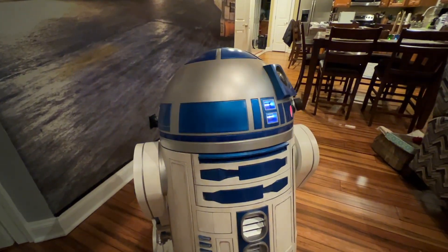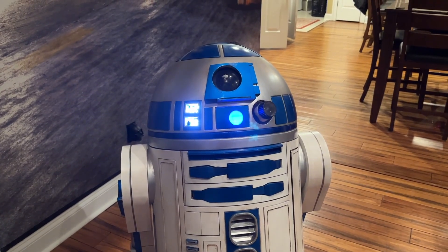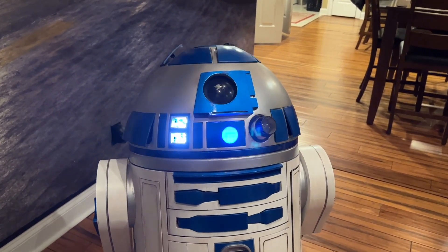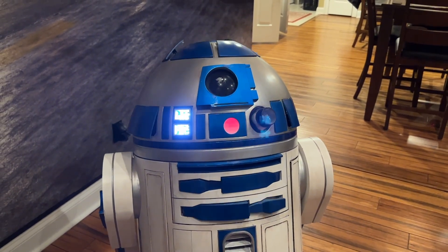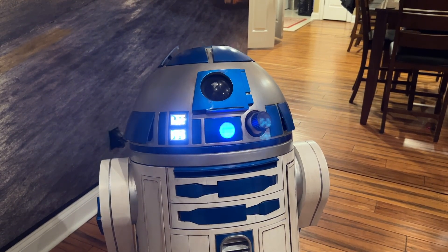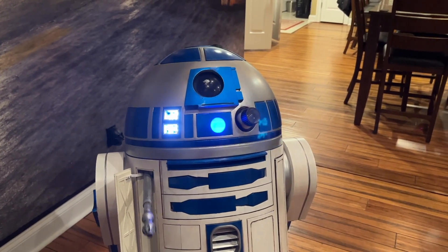One of the cool things about Mark Duino is you can run more than one thing at a time, as long as they don't interfere with each other. Like I can start his head panels moving back and forth and at the same time independently operate his utility arms freely — since they don't overlap, they're happy working together and not running over each other.